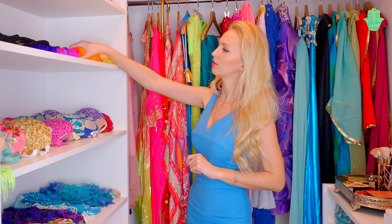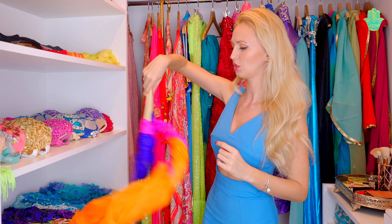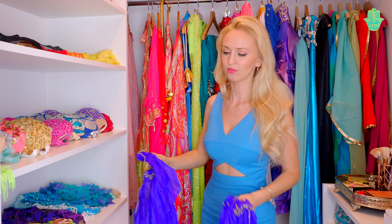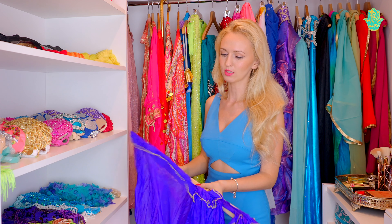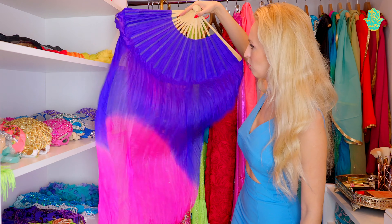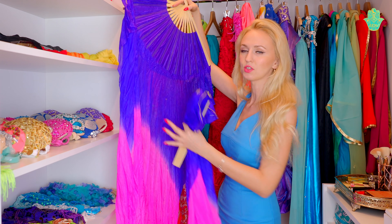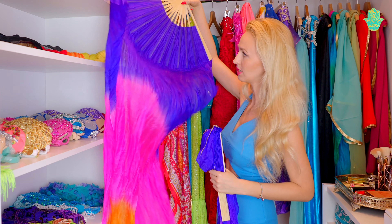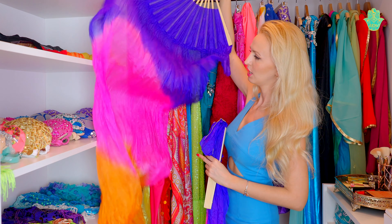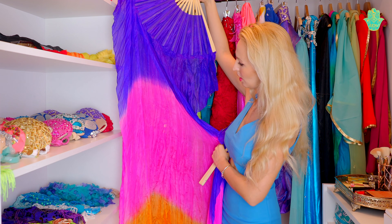And now, what about fan veils? I keep them always like this — the fabric is together and the fabric is safe. You know, fan veils can open, and the fabric takes more space, and you can have a bracelet or something that will catch the fabric and destroy it. This is silk, so silk is very very delicate, so it's better to take care of it so it will look good for many many years.